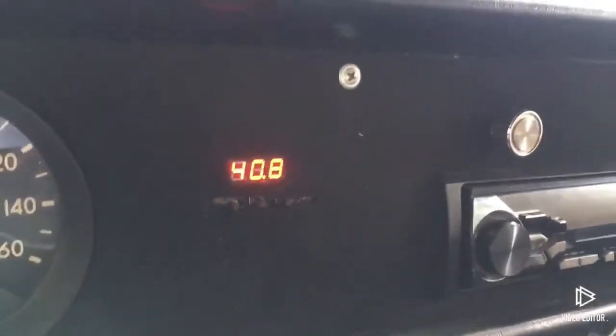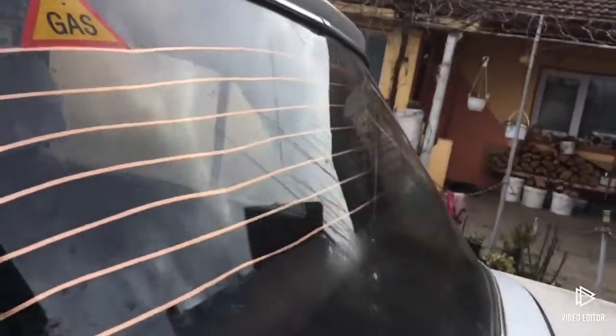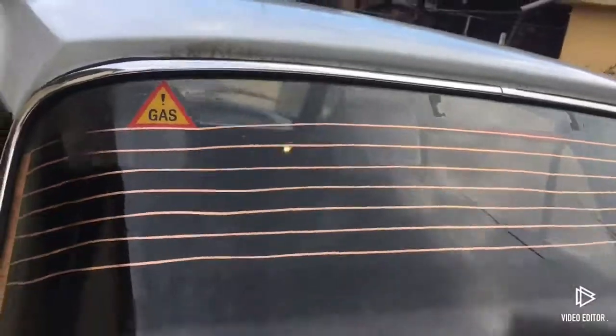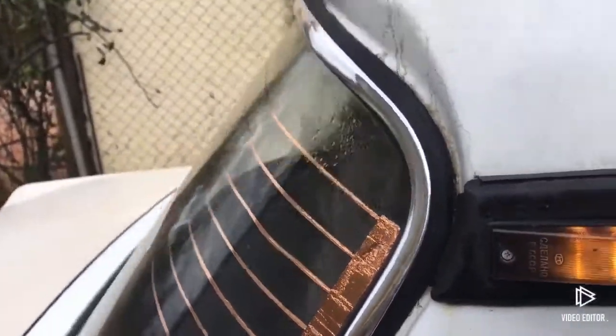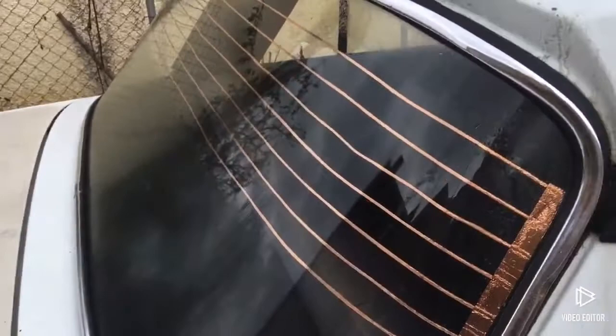But now my window is perfectly clean. My coolant is just above 40 degrees. You can see it from the outside — it's quite a difference.